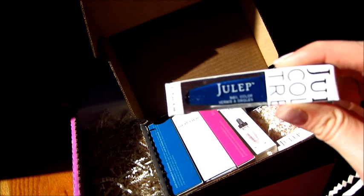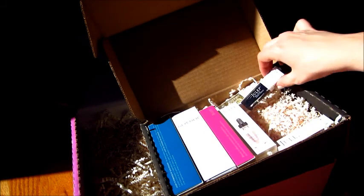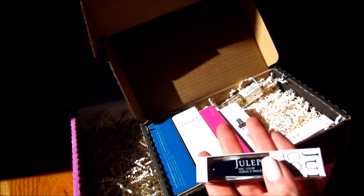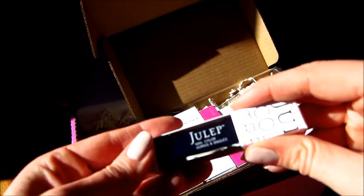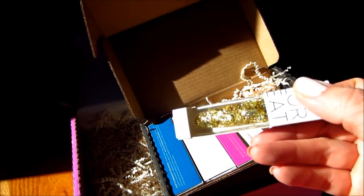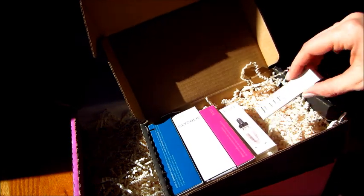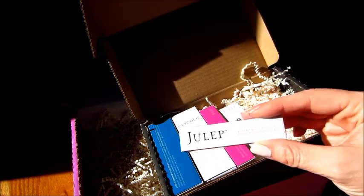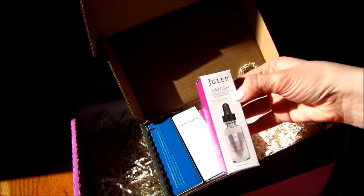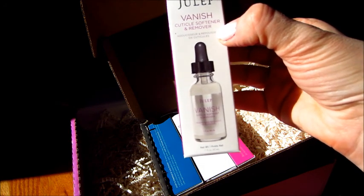This deep purple is really shimmery. This one is almost the same but a little bit darker — more of a navy, I guess. And then we have a gold that's really big and chunky; it matches the silver. Also got cuticle oil — vanish cuticle softener and remover, one fluid ounce.